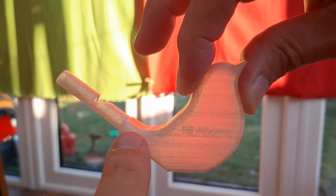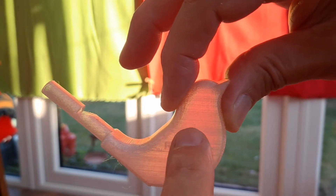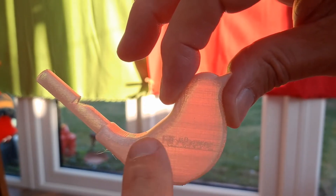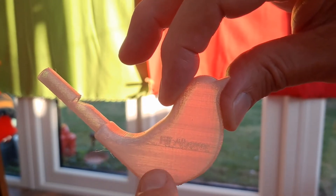Air comes down there, has to force its way through to get to here, and in doing that it causes the water to bubble around, and that's what gives us the warbling effect.